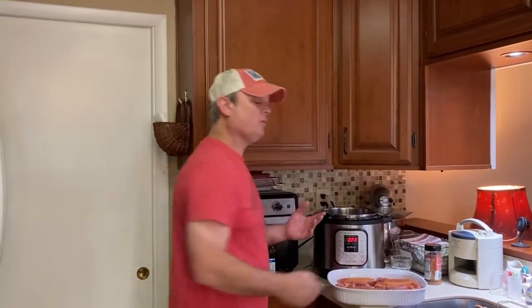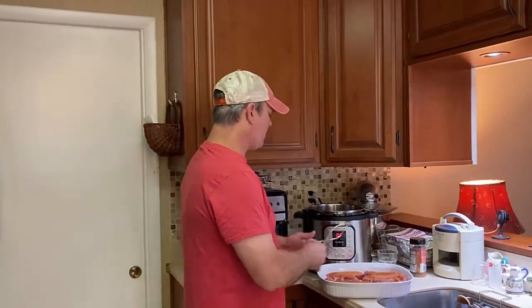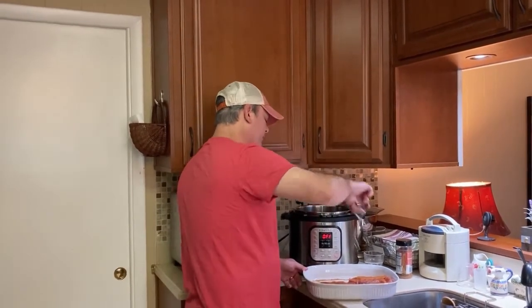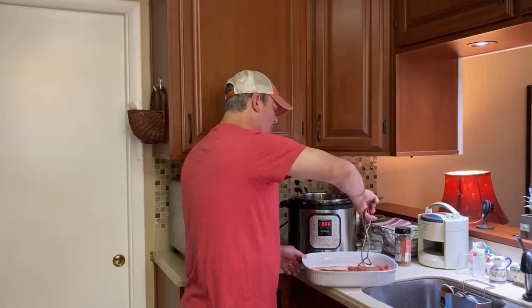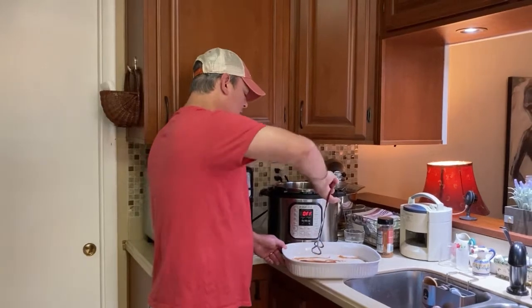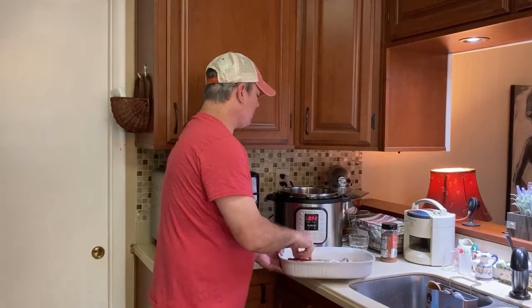Now, in the South, when we say the word 'Coke,' we could be meaning Sprite, Dr. Pepper, Fanta — so you've got to be more specific. So I'm using an actual Coke, Coca-Cola. So I've got my ribs, I'm going to put them down. I don't want to boil the ribs, so that's why I only added a cup of the Coke — I want to kind of infuse that flavor into the ribs.